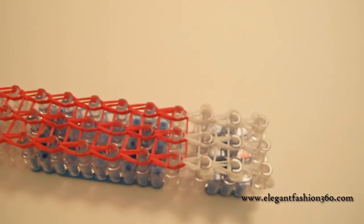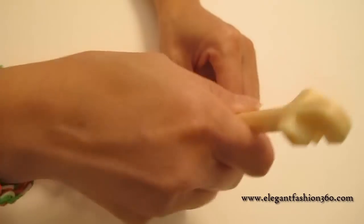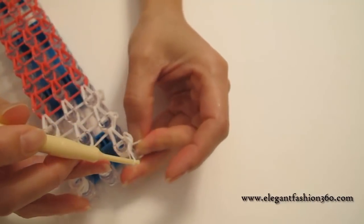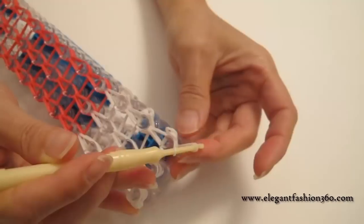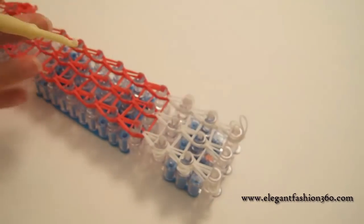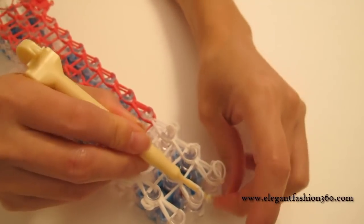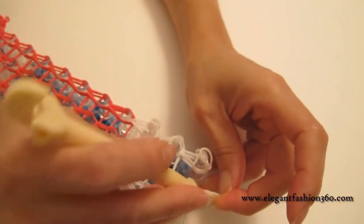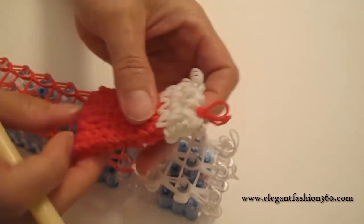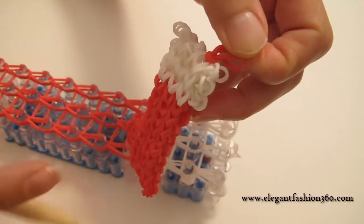Now we're gonna come back here and put a secure band in. Take a single band, put your hook through all the bands, and then grab them — hook the other end to it and grab one end through the others to secure. Then do the same thing for the one in the center: take a single band and secure it. For the last ones,